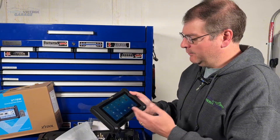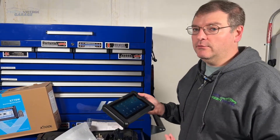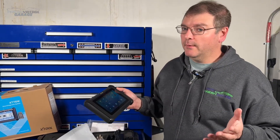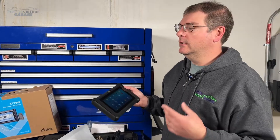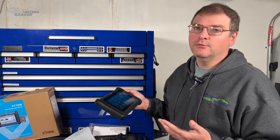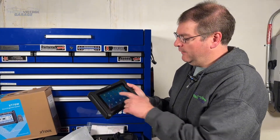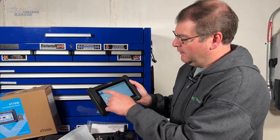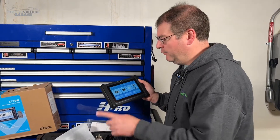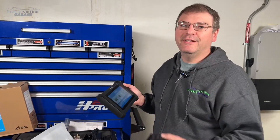Looking at the other specs here, this is a 1.5 gigahertz processor, it has 2 gigs of RAM, and the website said 64 gigs of ROM — so that's your actual storage space. Basically an Android 10 tablet with diagnostics sitting on top of it. We're going to take this and our appropriate unit here and go outside to scan a car and see what's going on with it. Let's go do that right now.